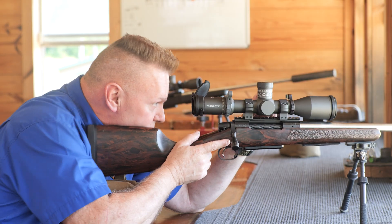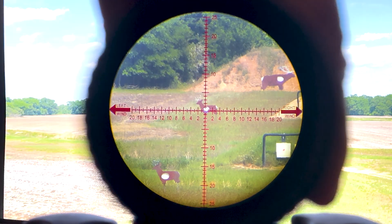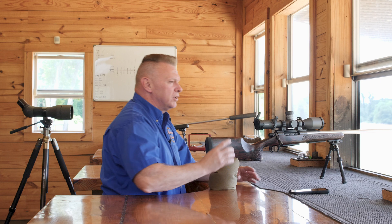First and foremost, for you guys that love lit reticles, this one lights up — you can see it's bright red. I'm going to go ahead and turn it off so we can talk a little bit more about it.